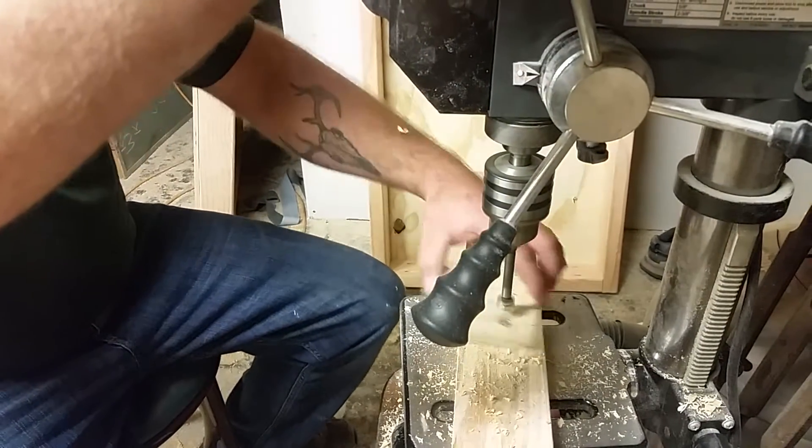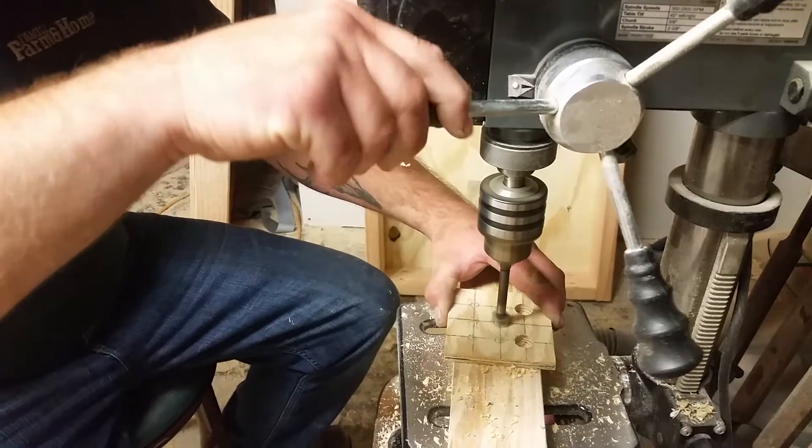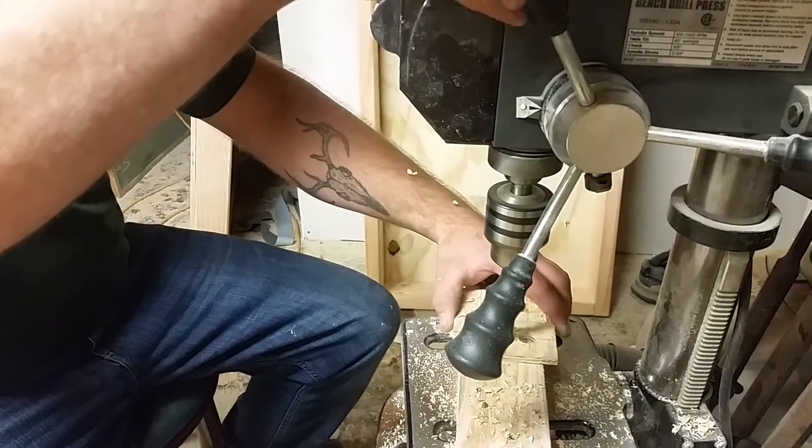You might want to spend a little more time than what I'm doing, because this is where all your holes are going to be on your dice — make sure you get it perfect. Because if you screw up on this, every single dice you make will be screwed up.